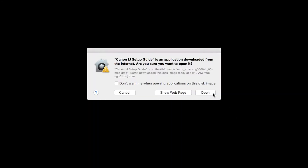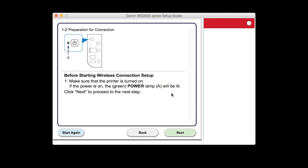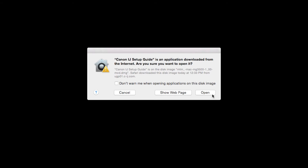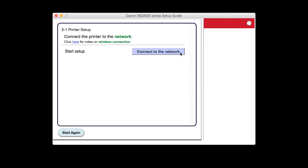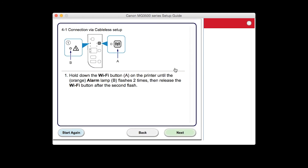Click Open to proceed. Select Wireless Connection as your connection method. Click Next to confirm your printer is on. Click Open to proceed. Click Connect to the network. Click Cableless Setup. The connection via Cableless Setup screen will appear.